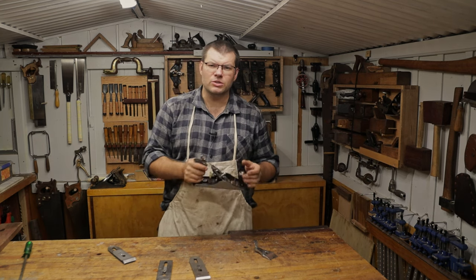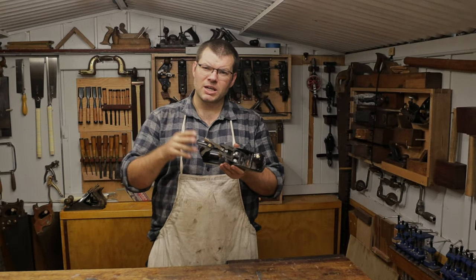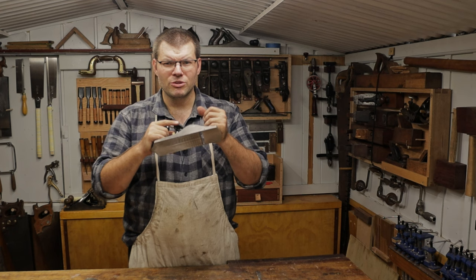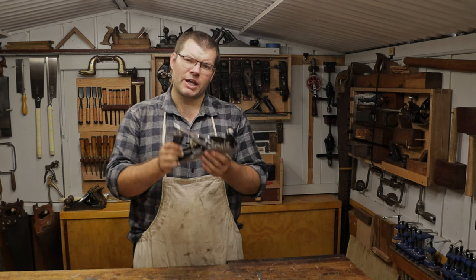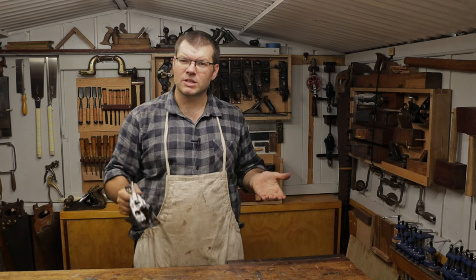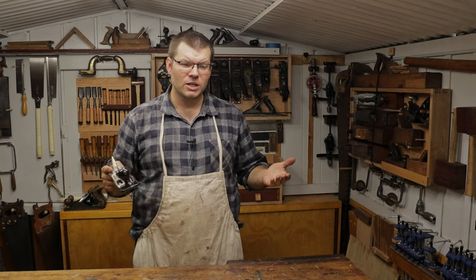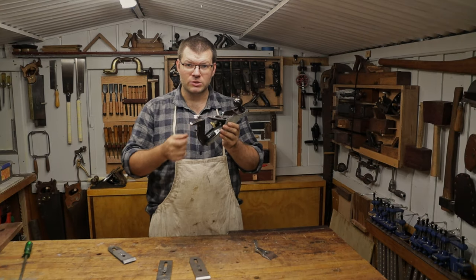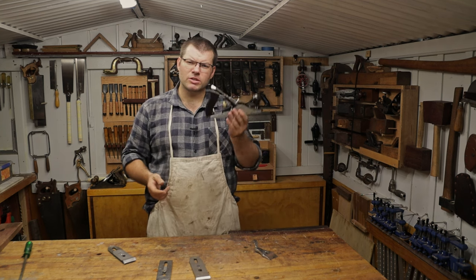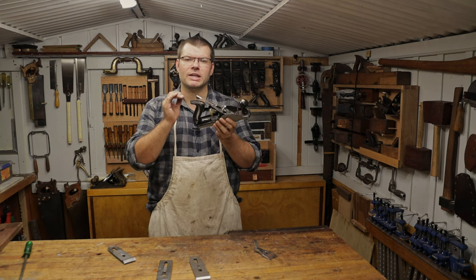I wanted to talk about one last upgrade you could do to this, and it's really an aesthetic thing. You can replace the handles on this plane with wooden handles over the plastic. The plastic handles are not the most comfortable if you're going to be using this plane a lot - I find the wood is much more comfortable on my hands. It can transform the feel of the hand plane just that little bit extra and maybe make you reach for this hand plane more often than your more vintage ones. I'm planning to make some handles in a future video, but for now you could just buy handles and put them on, or take handles off another second-hand plane in bad condition. Just bear in mind that for a number four, you want handles from a number four hand plane, not a number five, because the handles are larger on a number five.